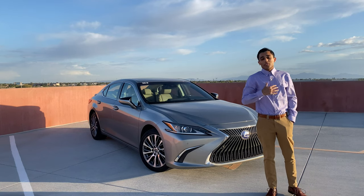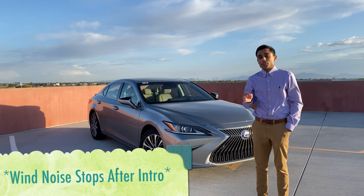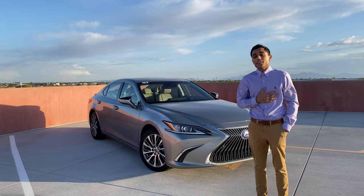What's up guys, my name's Cam, you're watching Story Garage, and today we're going to learn how to change the cabin air filter on a 2019 to present Lexus ES350 or ES300 hybrid. Let's get into it.